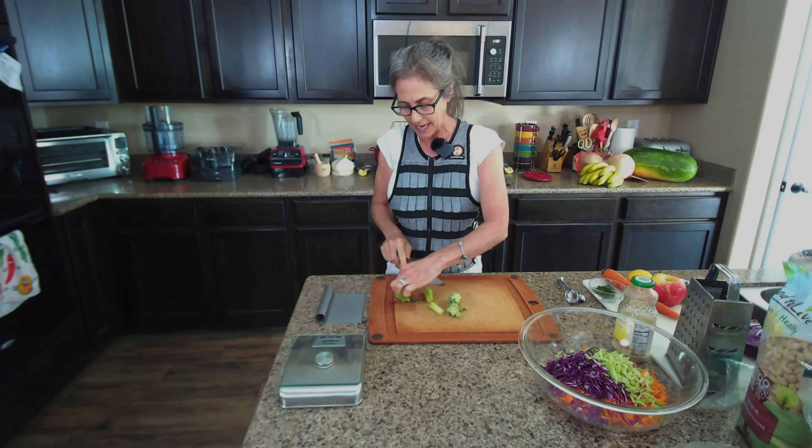If you don't have dill, that's okay — you can use a different herb, just know the flavor preference will change. Another thing that might be really good in here is mint. I like to add the dill after the lemon juice because if I pour the lemon directly on the dill, it can get a little extra wet. But it doesn't really matter — just giving it a toss.